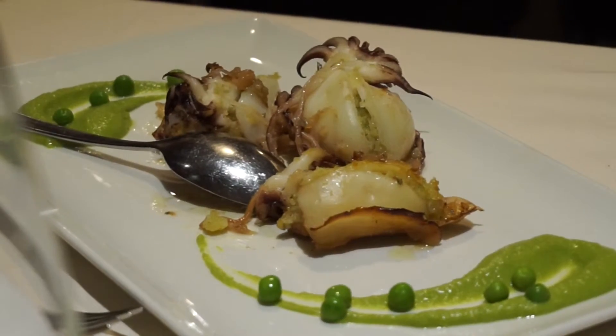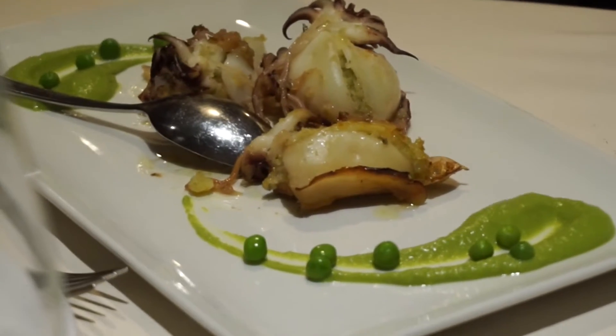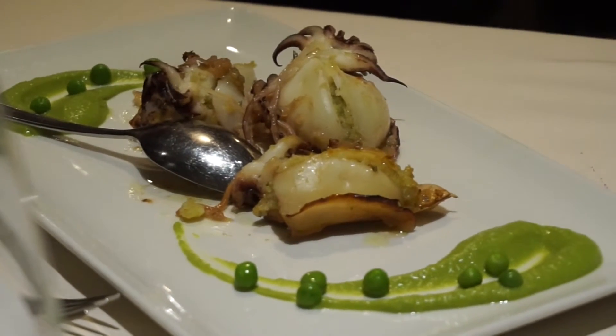And then we have stuffed seppie with peas cream. Yummy!